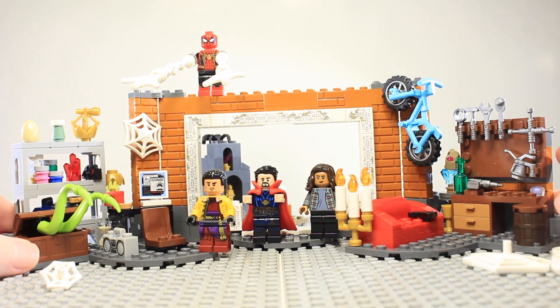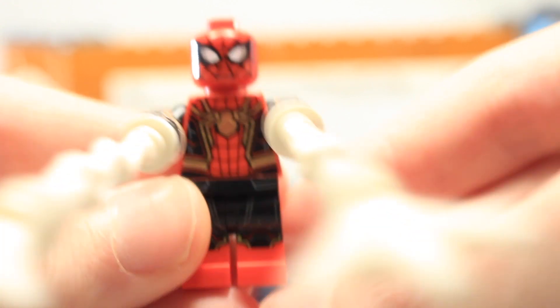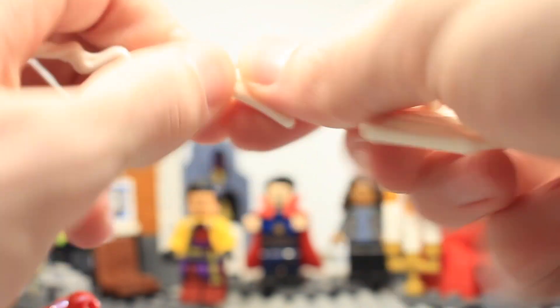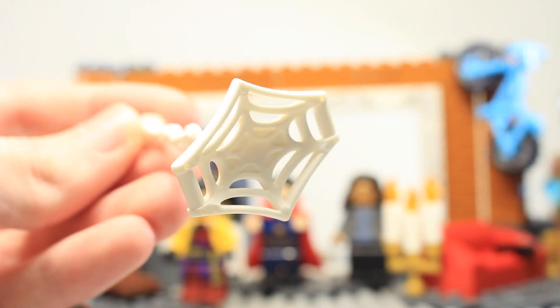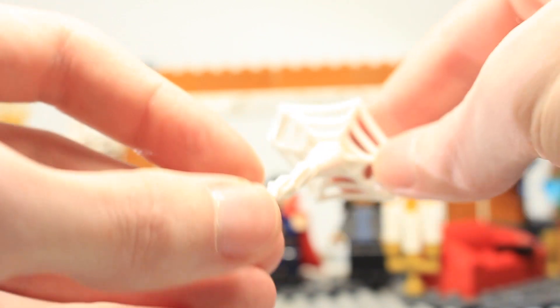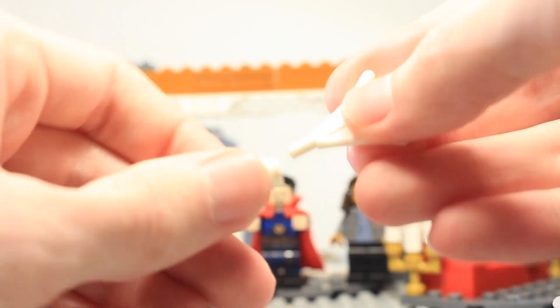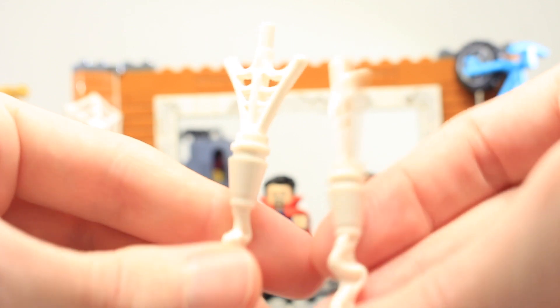Now for the main set — the Sanctum Workshop. Looking at minifigures first: Spider-Man comes in the integrated suit. He includes two big web pieces which are a nice build, and a web booster pack. You can take apart the web pieces and build them however you want — spraying out, attached to a wall, or using the extra pieces however you like.